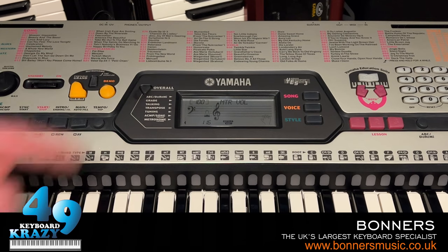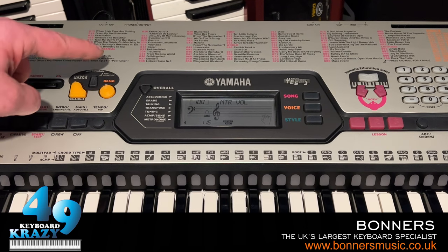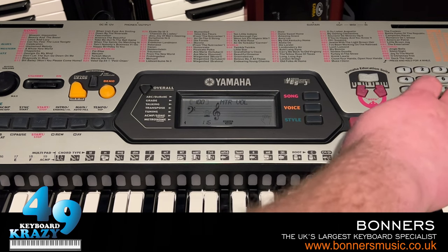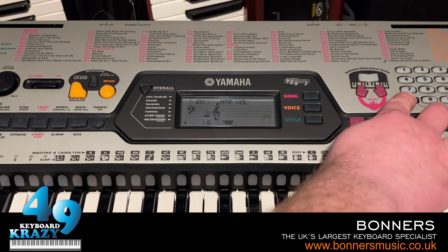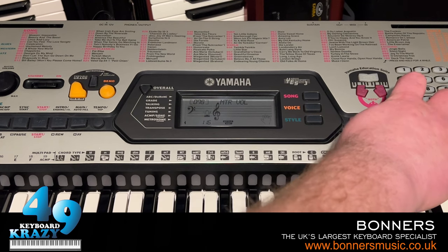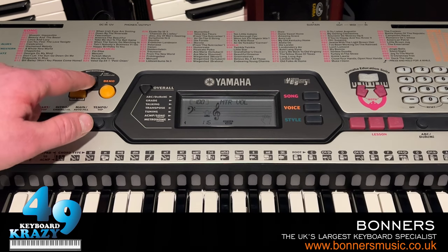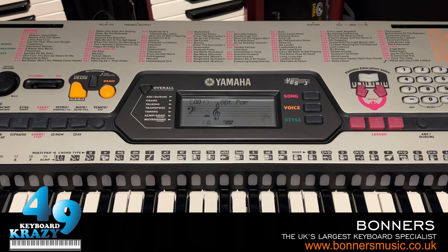The last of the overall functions is the metronome volume. We have the metronome here and we can toggle the volume of that metronome. And that is the overall functions — there are a few I haven't shown yet but I will show later on in this video.